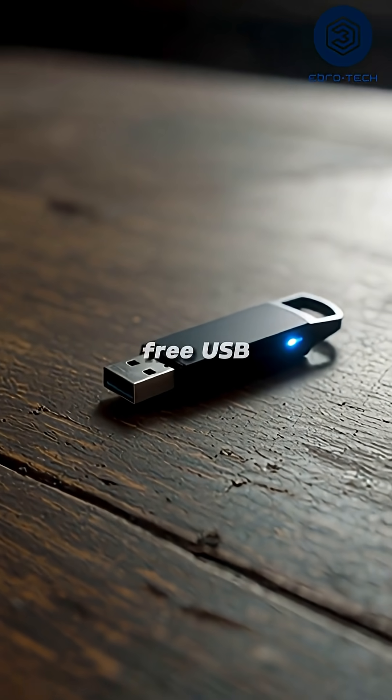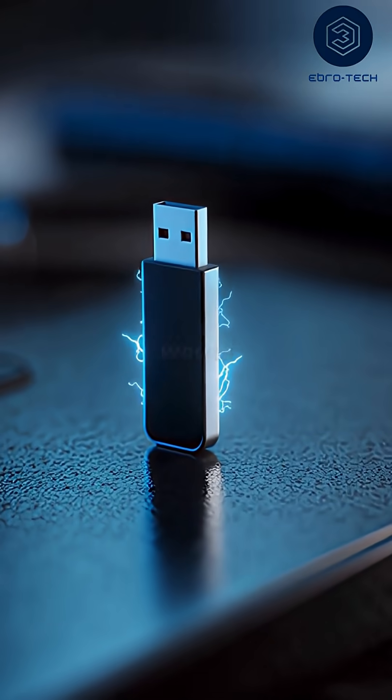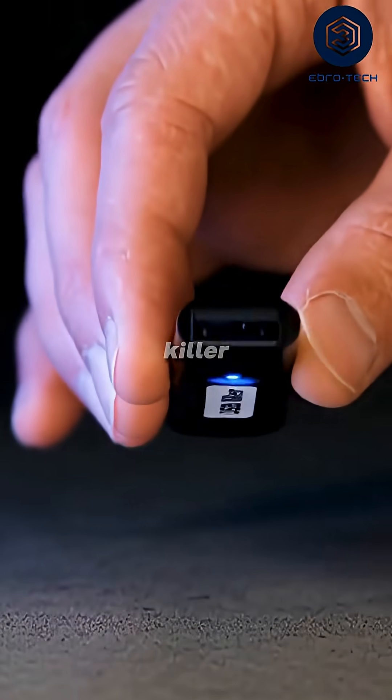What if someone gave you a free USB drive? Would you plug it in? Most people would, but this one could destroy your computer in seconds. It's called the USB killer.